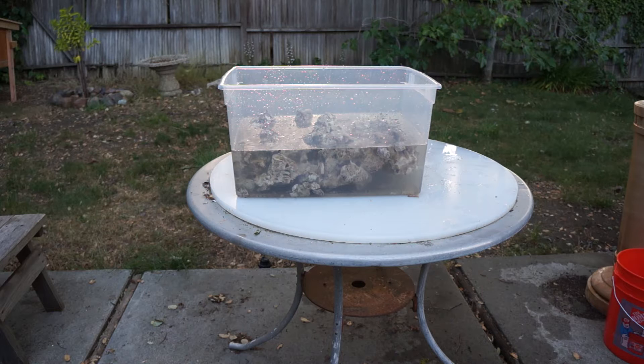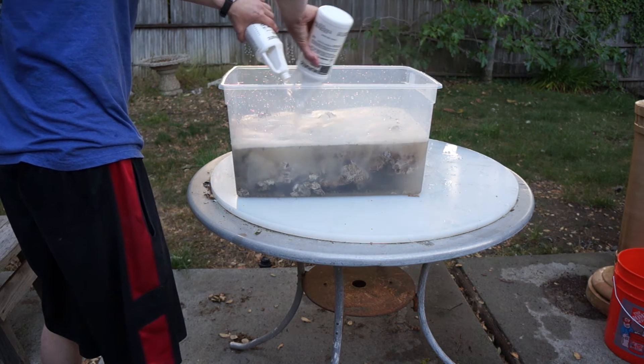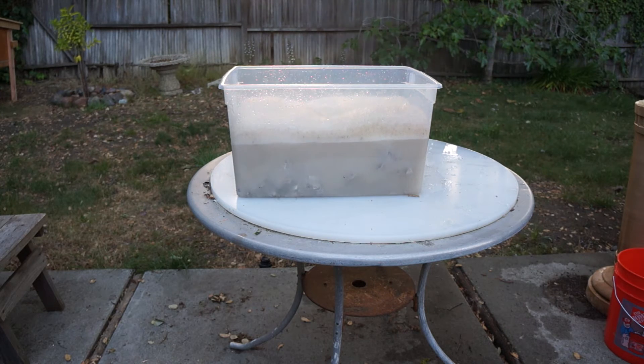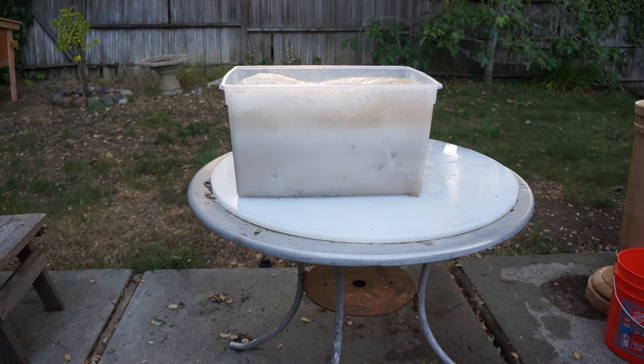I got five gallons of water in there with the rock — just regular hose water. I don't really see the point of using deionized water since there's so much stuff on the rock and I'm going to add a lot of acid to it. I got two quarts of concentrated hydrochloric acid and we're going to add it to the rock and give it a little bit of time to start digesting the outsides. A lot of foam is coming off and we'll give it about half an hour.